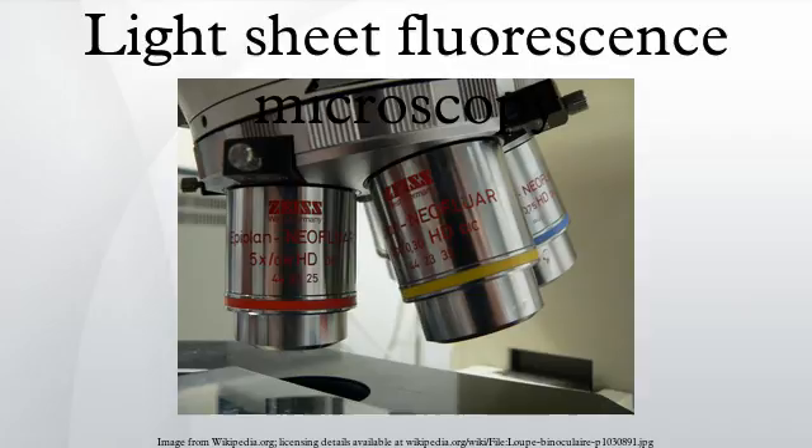In recent years, several extensions to the basic LSFM scheme have been developed. The use of two counter-propagating light sheets helps reduce typical SPIM artifacts like shadowing. A setup with detection from two opposing sites, proposed in 2012, allows measurement of Z and rotation stacks for full 3D reconstruction more rapidly. The light sheet can also be created by scanning a normal laser focus, allowing use of self-reconstructing beams such as Bessel beams that improve penetration into thick samples by reducing the negative effect of scattering.